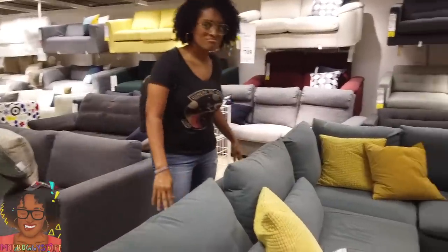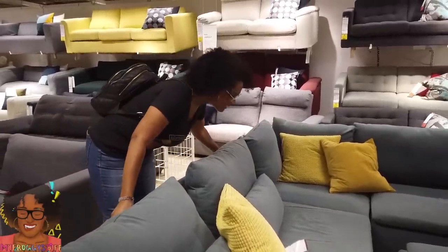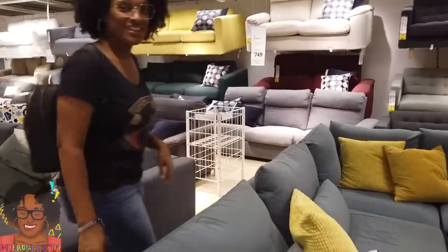This one is definitely a contender for today's project. This couch is actually two different pieces, so we can make it even smaller — that's double miniature! I was a little worried about the size of this couch, but the fact that we can break it up and maybe only make a love seat makes it a little bit more appealing.